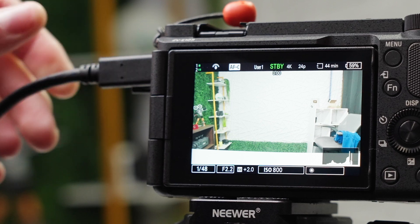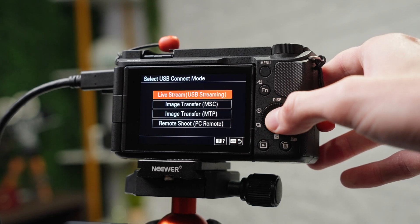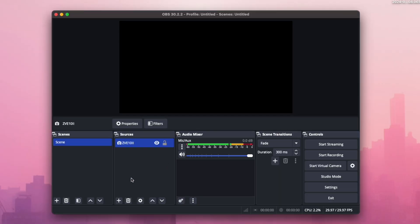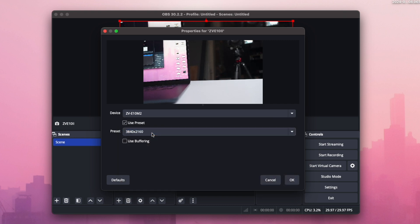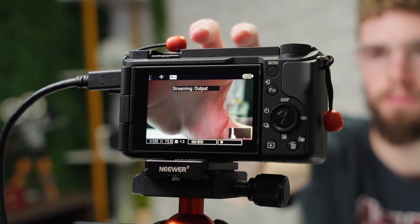Once it's plugged in, there will be a pop-up on your camera where you can select what you want to use the USB for. The top option is Live Stream USB Stream — go ahead and select that. Then you just need to set this up in your computer. I have OBS open here, and you can add the device through OBS or whatever software you're using — whether it's Zoom, WebEx, or anything else. Select the ZV-E10 Mark II, set the preset to 3840 by 2160 which is full 4K resolution, and you're up and running. Then just set it up on a tripod and get it in position as a webcam.